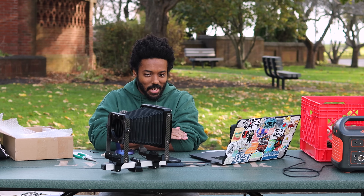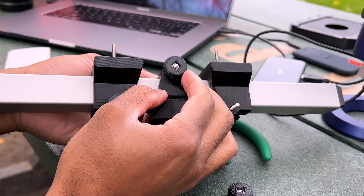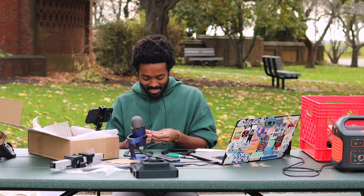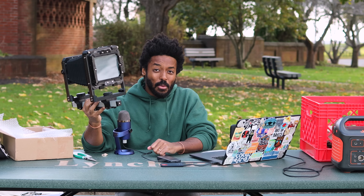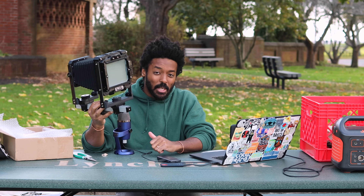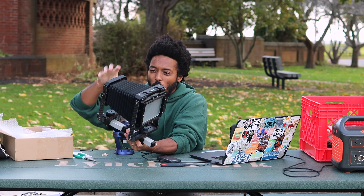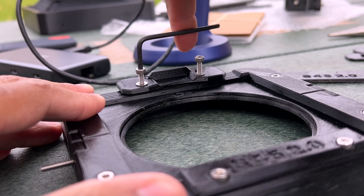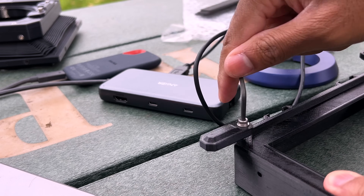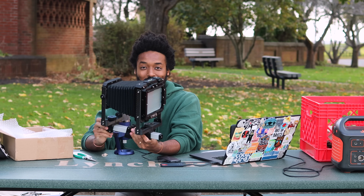A couple of things right off the bat: love the hardware look, I love the bits and bobs, the bolts that you can see sticking out of the piece. I'm so glad I have not one but two cold shoes on the top. I was going to do a light leak check just to make sure this thing wasn't going to have any light leaks, but because I know how all of the pieces flush together, I'm almost positive — like 99.9% sure — that this thing isn't going to have any light leaks.